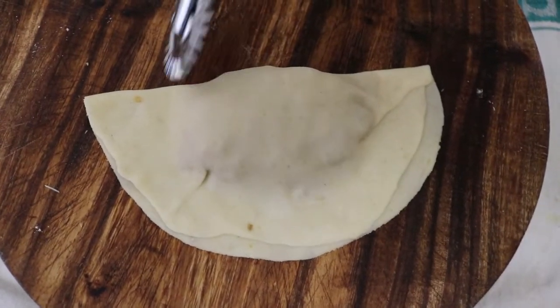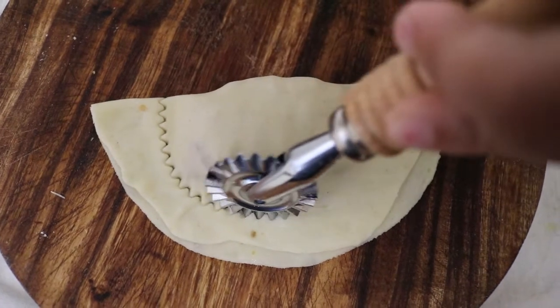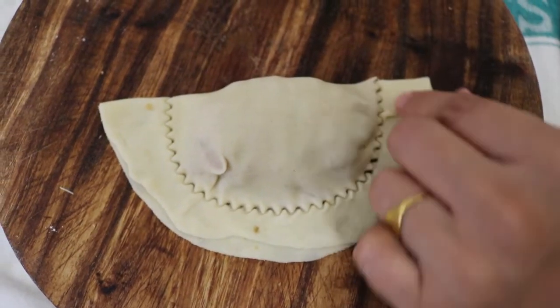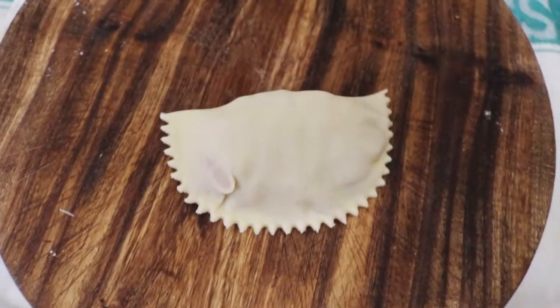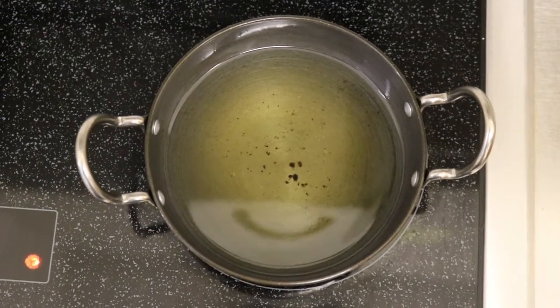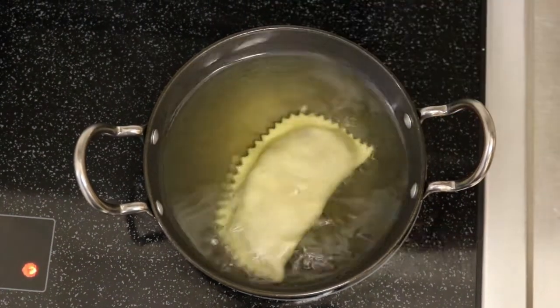यह सबसे आसान तरीका है Gujiya बनाने का — इसका design बहुत अच्छा लग रहा है, मुझे बहुत पसंद है। देखने में भी अच्छी लग रही है और बनाना भी बहुत easy है। आप देख सकते हैं कितना आसान है।